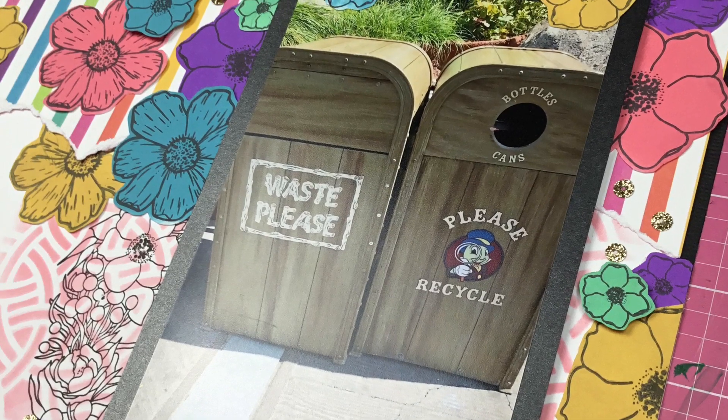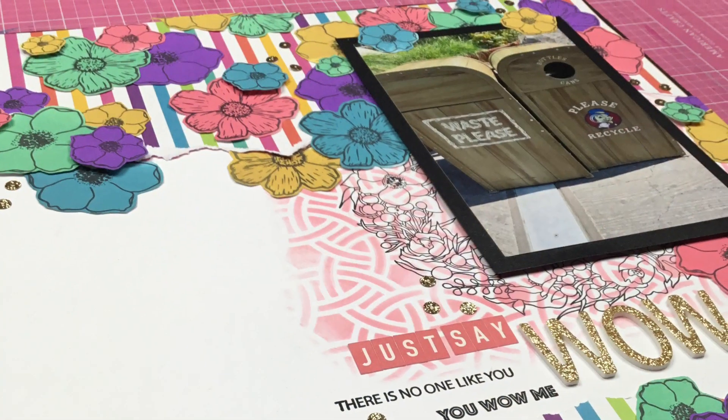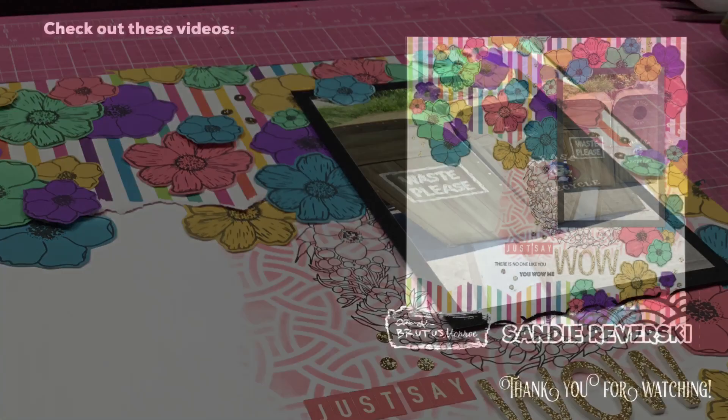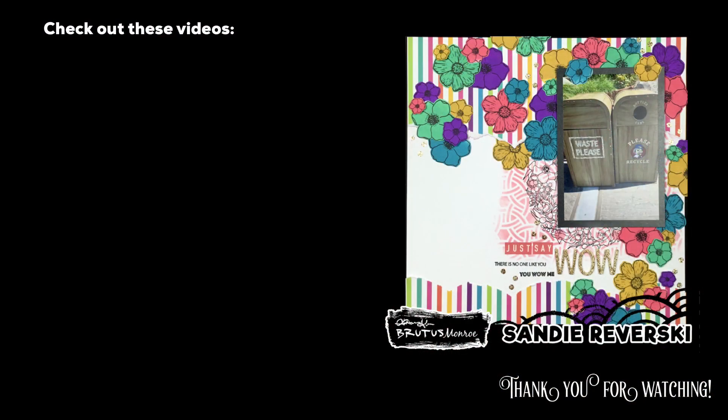Please make sure that you head over to Instagram so that you can join in on the Instagram hop and giveaway. Thank you so much for watching and I will see you again real soon for another video.